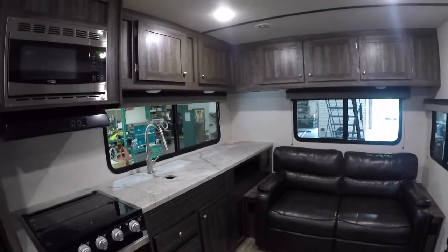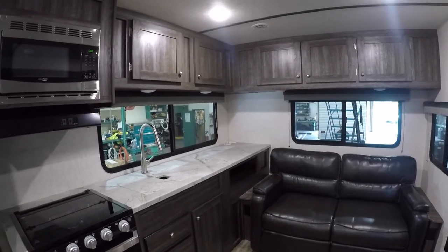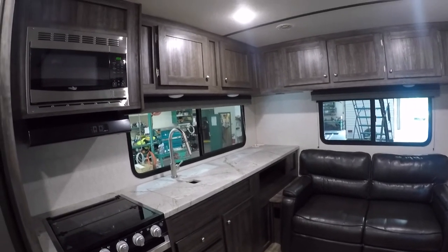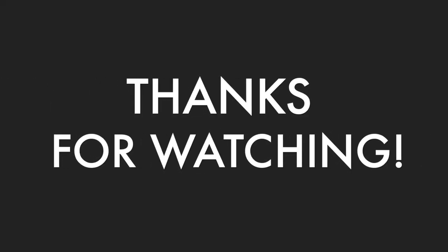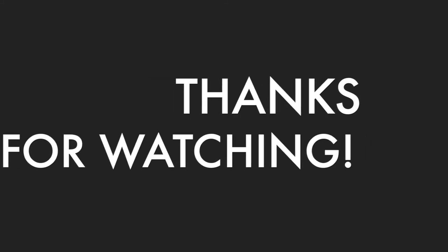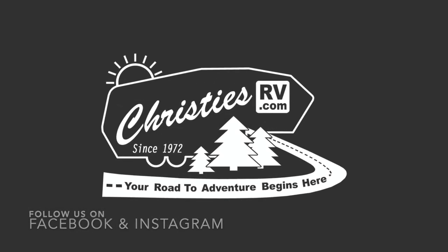Well, that about does it for your orientation. I know it was brief and you may have more questions — if you do, feel free to give us a call. Otherwise, I hope this helps get you started on many adventures to come. Thank you very much and congratulations.